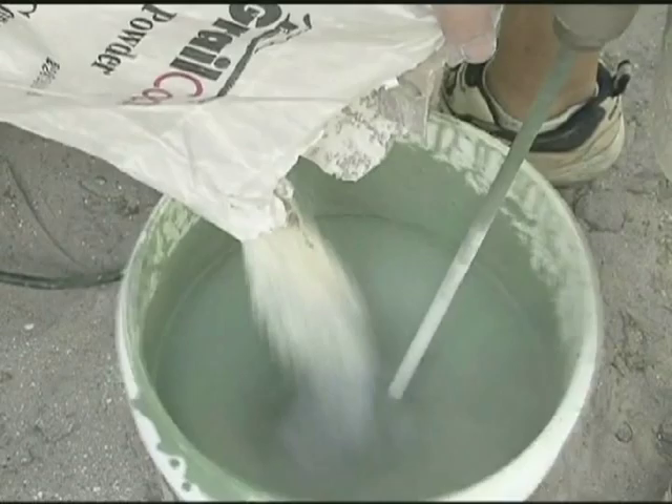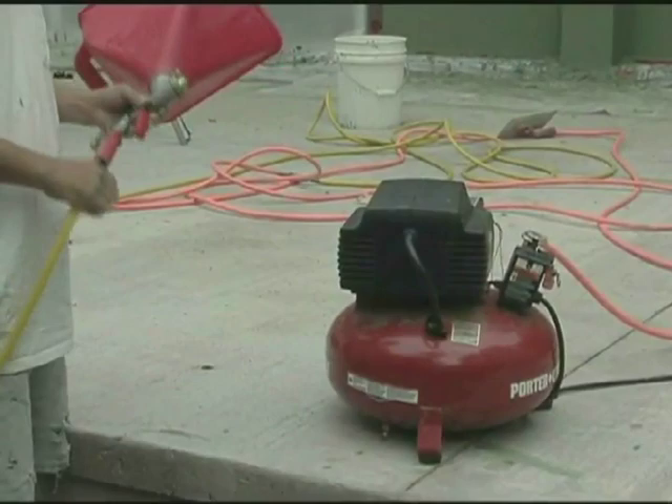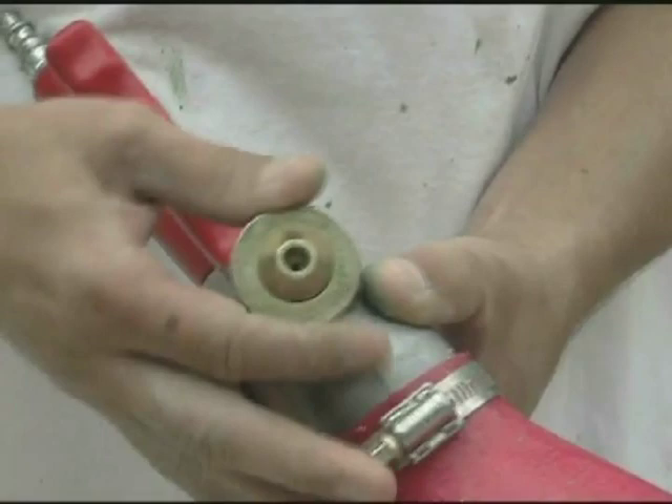Mix the Grailcoat as mentioned in the mixing directions, with the exception that it needs to be mixed a little looser with less powder to ensure good flow through the hopper. Every hopper and compressor setup is different, so start with about 30 psi with the largest tip opening available as a starting point.